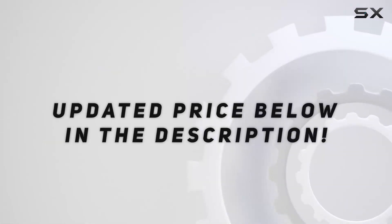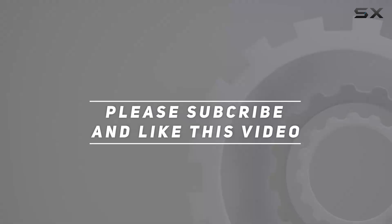Check out the video description for an updated price. Thank you for watching this video — see you in the next one.